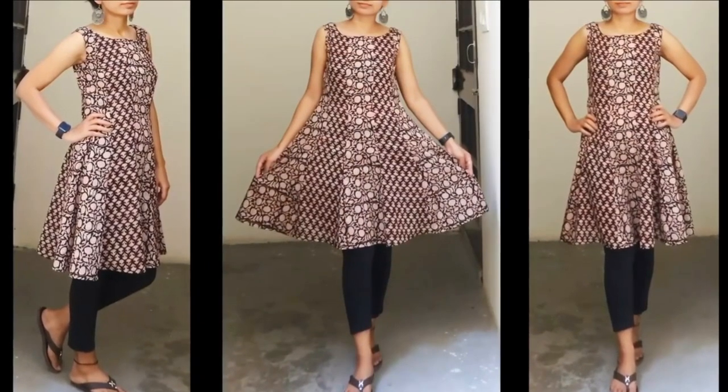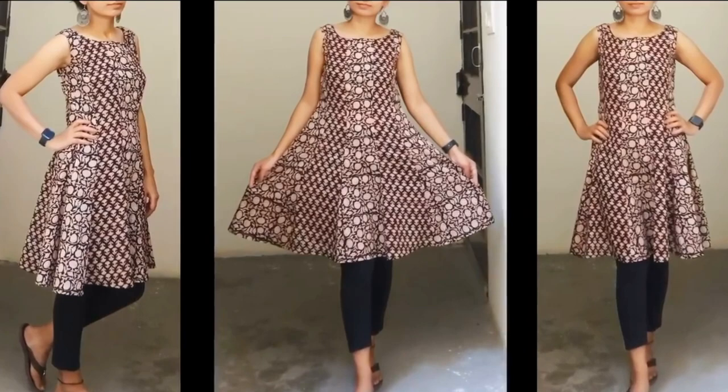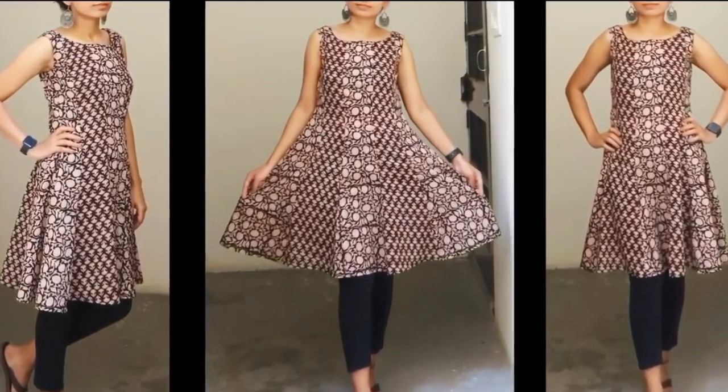I really love this pattern. The fitting is perfect, and the combination of two prints is looking really beautiful. I hope you find this video helpful. If you have any queries, ask me in the comment section. Thanks for watching! If you liked this video, please give it a thumbs up, share it with your friends and family, and do subscribe to my channel for more such videos. See you soon — take care, bye-bye!